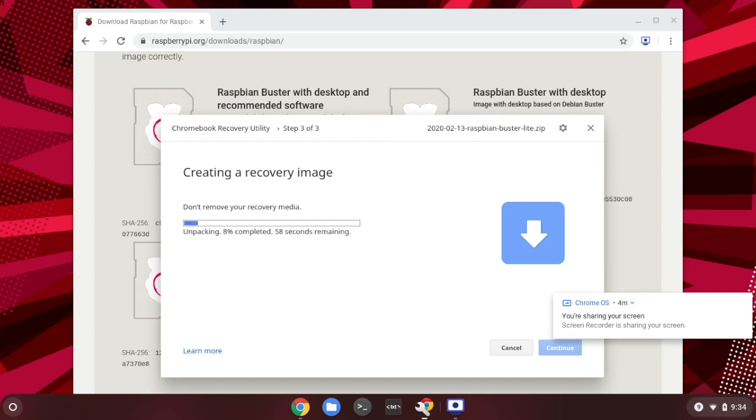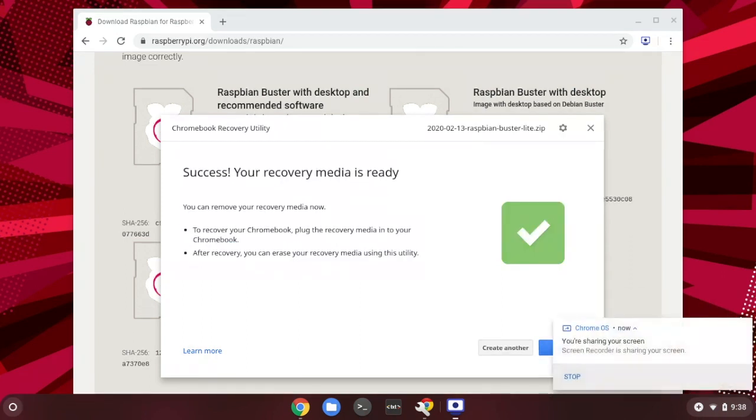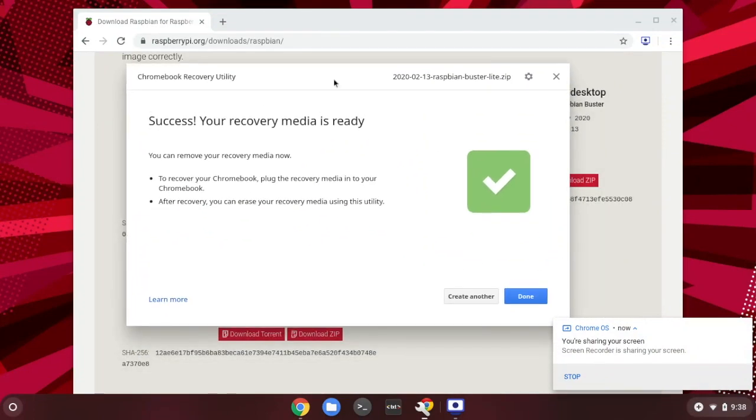That takes a moment to write the whole thing onto the SD card. Since it's a zipped file, it first needs to unpack the image file, and once unpacked it starts writing the whole image onto the SD card. Please make sure you have an SD card of class 10 or better so that the writing speed will be faster. The image has now been successfully copied onto the SD card.